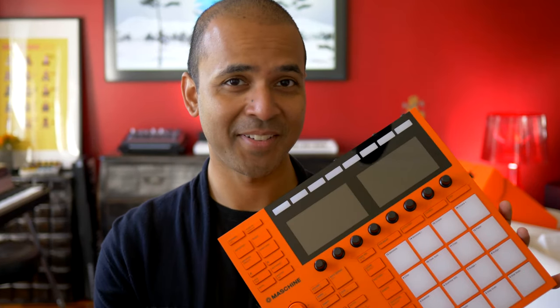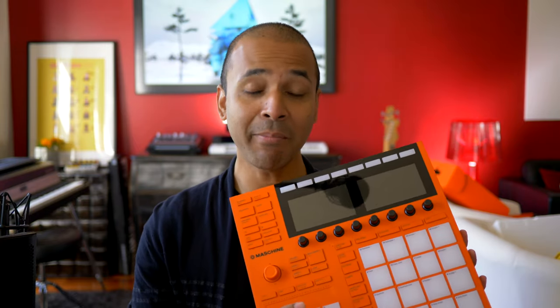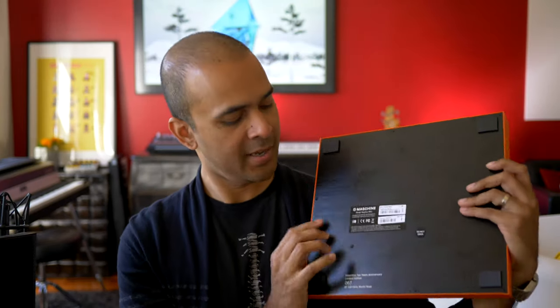So yeah this arrived. It's the 10th anniversary edition of the Native Instruments Maschine Mark III. They only made 100 of these. So how did I get one? Native Instruments didn't give it to me. They went on sale and sold out within two minutes apparently, and I sat there with my phone hitting refresh multiple times till I saw the buy button and I got one. These are numbered, so this is number 67 of 100.